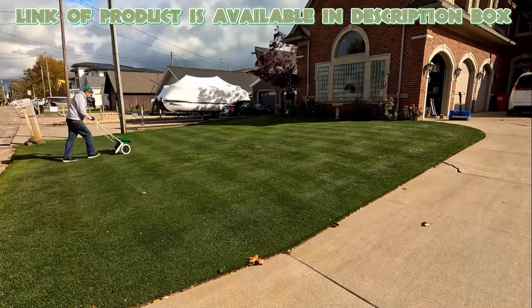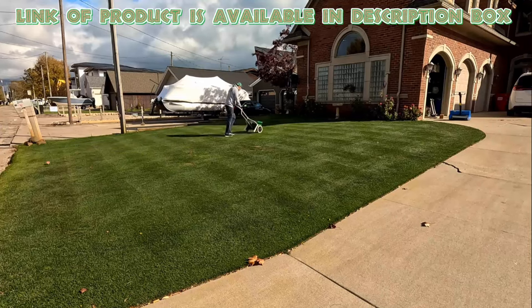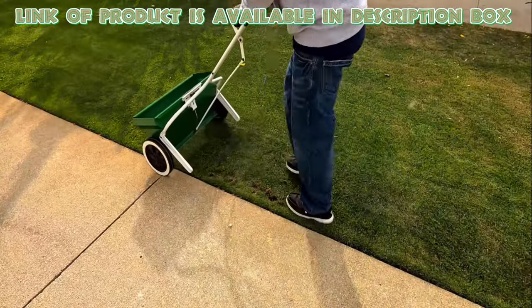Milky Spore can be applied any time the ground is not frozen. Once established, it remains viable for many years. By using this product you will get good results.